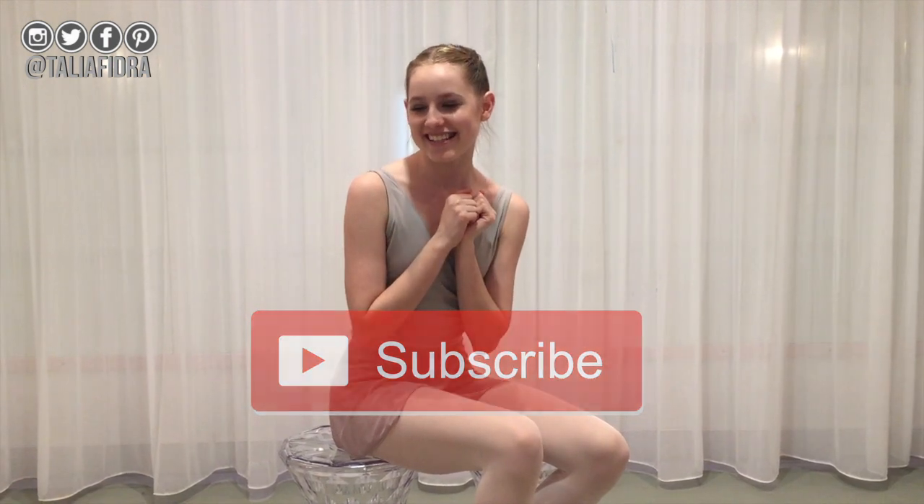I hope you guys enjoy this video — make sure you give it a thumbs up if you do, and subscribe down below if you want more videos like this. I'm going to teach you guys how to do the splits really fast and simple, and there are so many easy ways for you guys to learn.